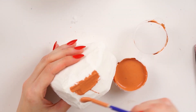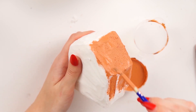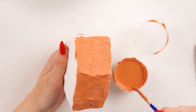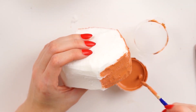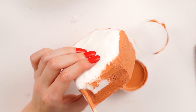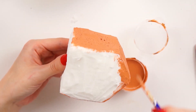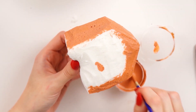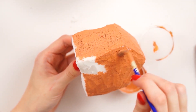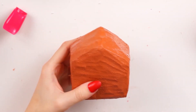Once I was happy with the shape, I played around with some of the offcuts — this is where you can decide where to put 3D parts if you want. I decided against it because I wanted to paint mine on. I took a gingery-colored puffy paint I mixed up — just a mixture of brown, yellow, and white puffy paint mixed with some white PVA glue — and painted all of the squishy with this color. I left it to dry, painted another layer, left it again, and painted a third layer, so three layers of brown in total.